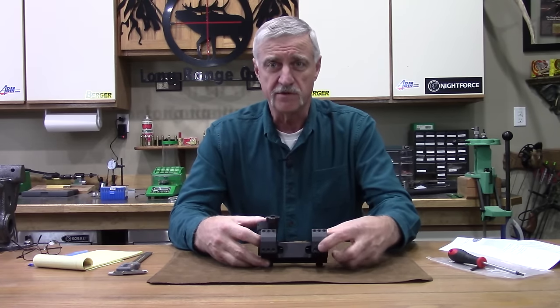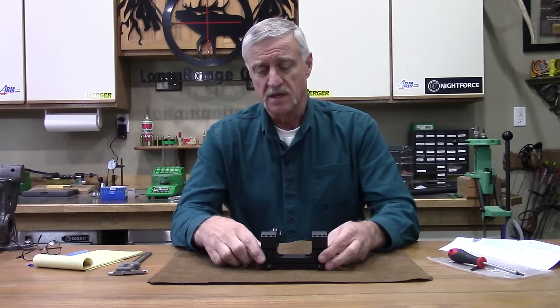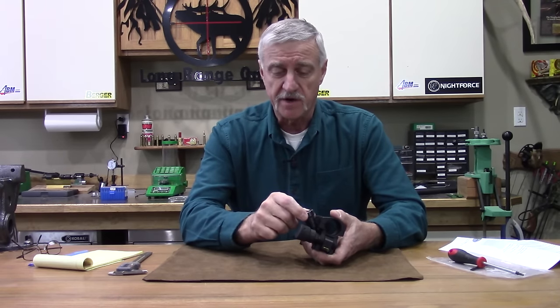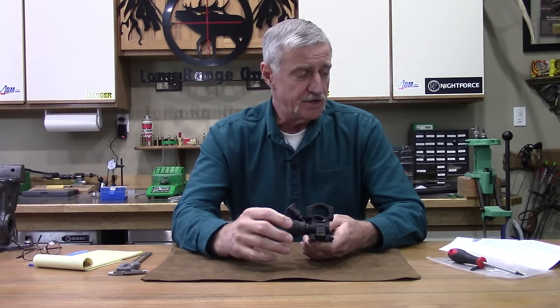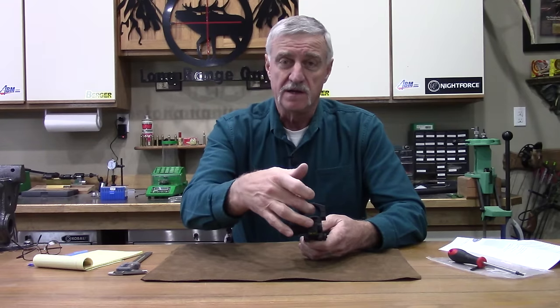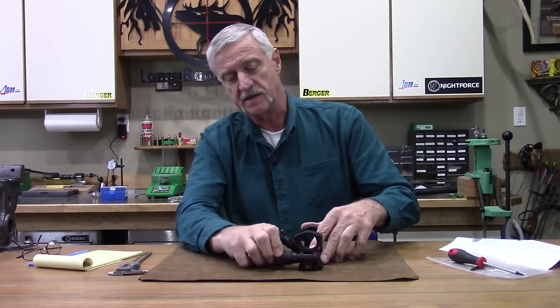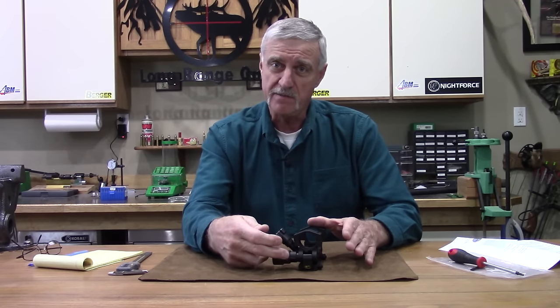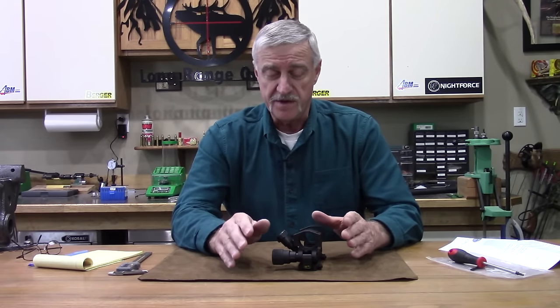It is a good piece of well-machined steel. The rings are held down with larger torque screws — there are six on each ring cap; I'll drop some pictures in and show you close-ups. These knobs have a positive lock system with a four-cam lock. You unscrew it and it's dialed in MOA — this is the MOA version, though they make a mil version too. They also make these in 30, 34, 35, and 40 millimeter for scope tubes.